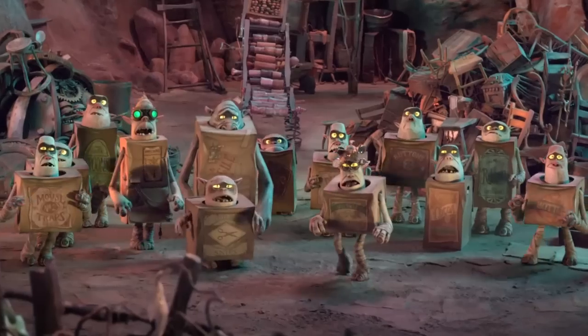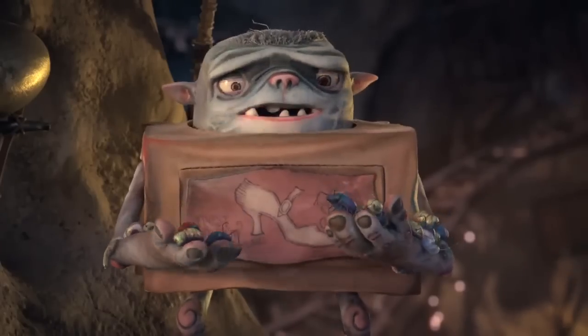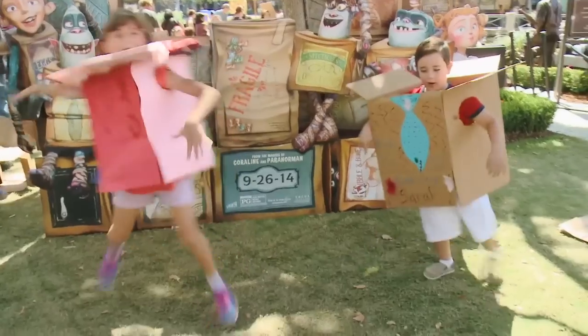This Halloween, if you ask a boxtroll what the year's coolest costume is, they'll say... a boxtroll, of course. Here's how to make your own boxtroll costume.